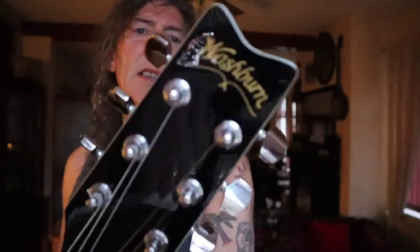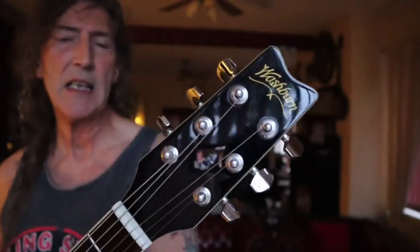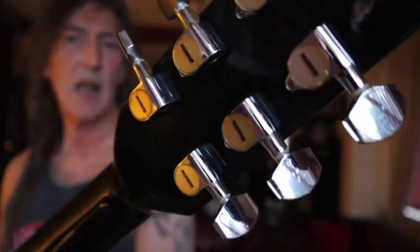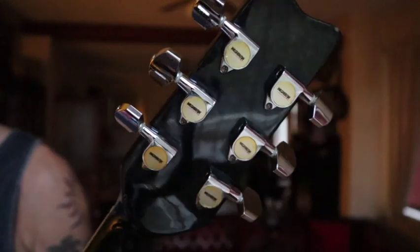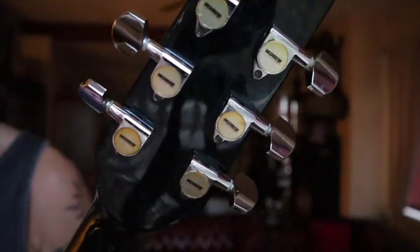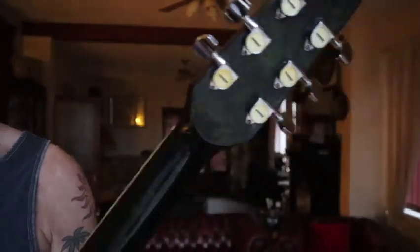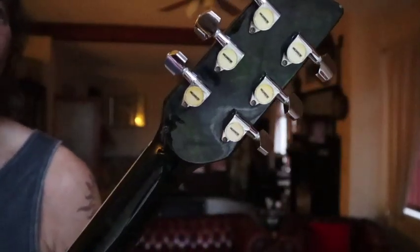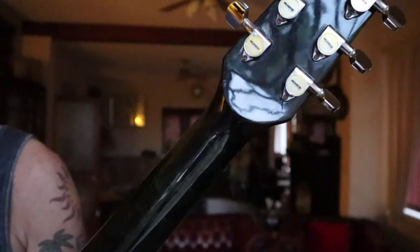When I tell you that I can't find one, I will show you why. So we'll start at the stem and work our way to the stern. Of course we've got this very traditional Washburn headstock with the logo at the top there - Washburn branded tuners, they look pretty go-to. I would say that this is a mahogany neck.